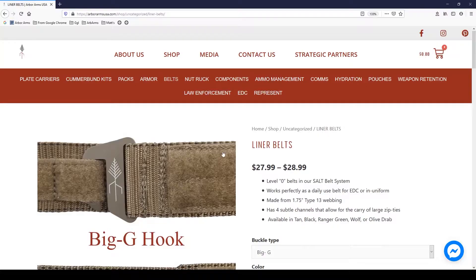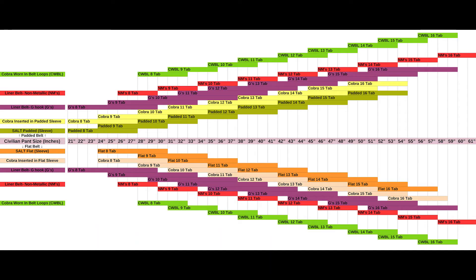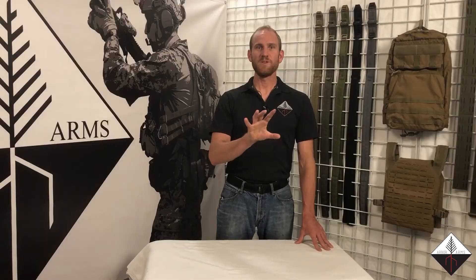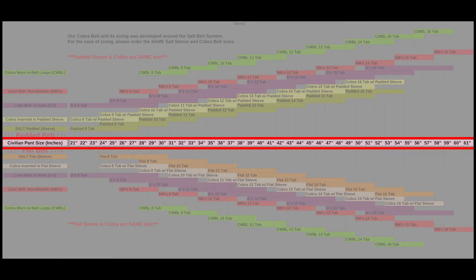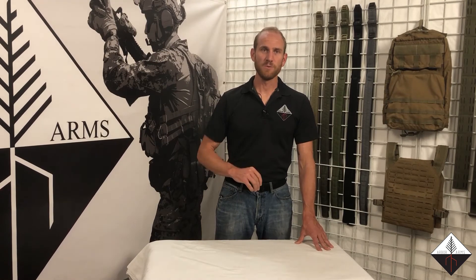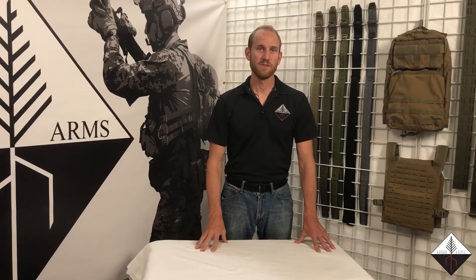We're going to start with the liner belts because that is the base of the entire SALT belt system. If you click over to our size chart, you will find your pants waist size. Once you've figured out where you should fall on the size chart, go to the center line — the pink line as highlighted here. For the example, I'm going to go to 31. You need to go to whatever your waist size is, then go up or down the size chart to your respective belt.